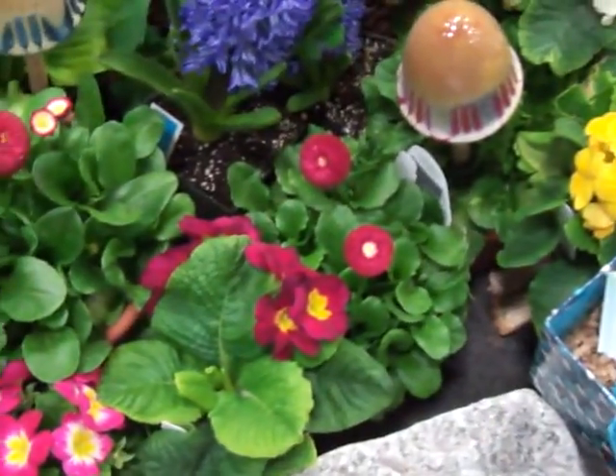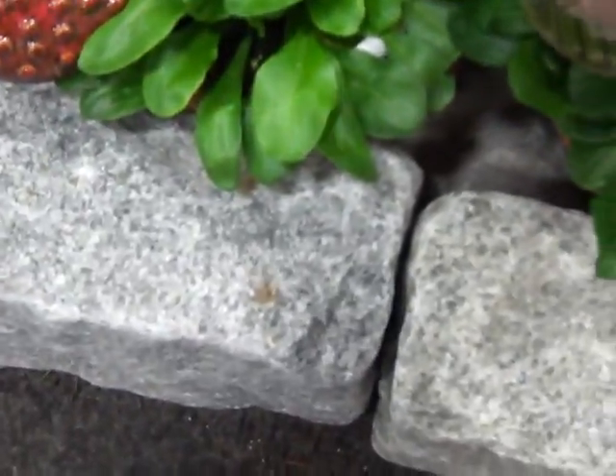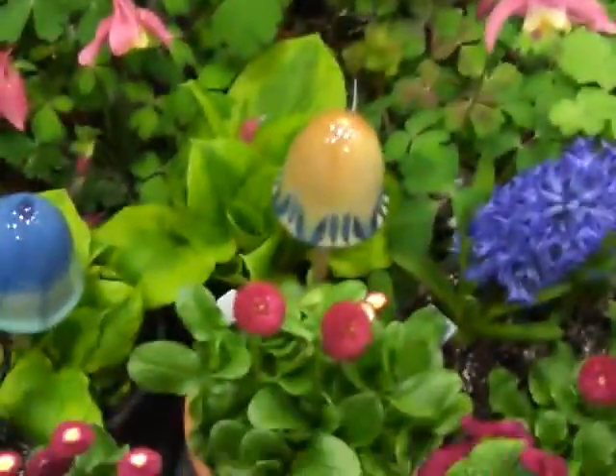Look at all the flowers. I have to say I like the mushrooms. The mushrooms? Yeah, they're very cute. They don't move like these guys do. Isn't that cute? What a beautiful scenery — with all the trees and everything.